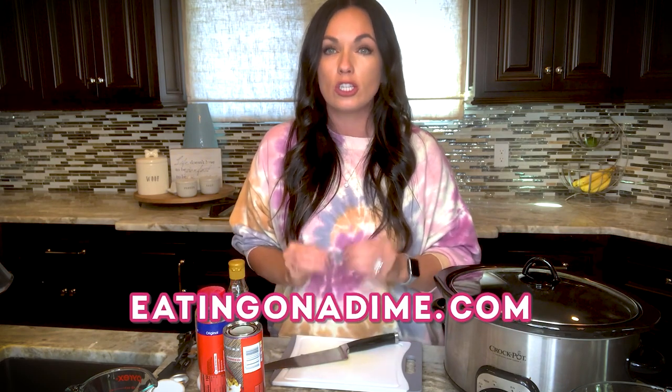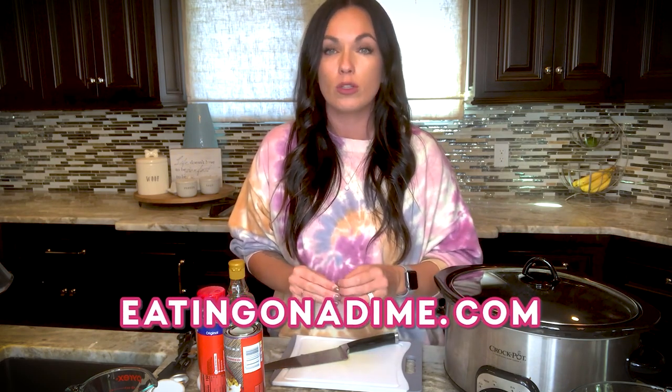You can go to eatingonadime.com and search 'crock-pot cinnamon roll casserole' and you'll find it. Or you can just ask and I'll send it to you. This recipe video has gone viral on social media multiple times because it's so simple and delicious.